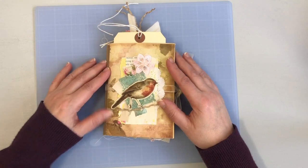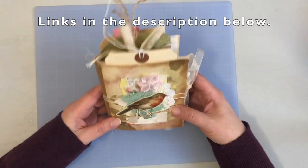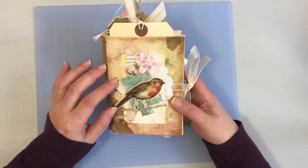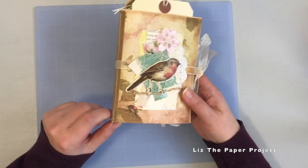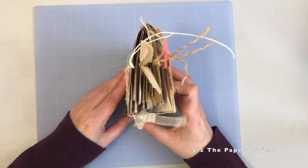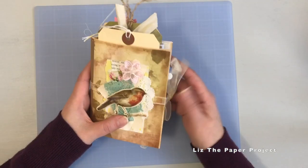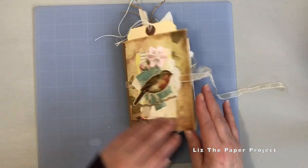I had almost forgotten to share this with you guys. I'm so excited about it for a few reasons. One is of course I get to use a gorgeous kit, and secondly I did something new that I haven't done before. I took inspiration from Charlotte Peterson — I think she is the one person I saw making these envelope and paper bag junk journals, and I'll show you what I mean.